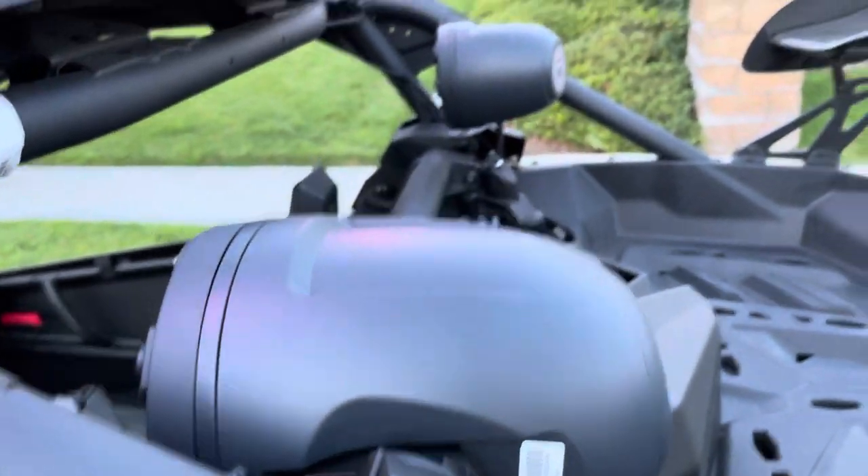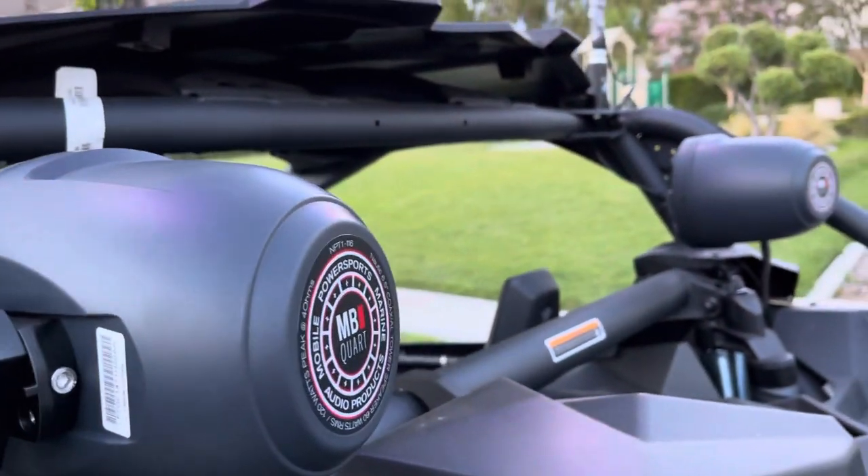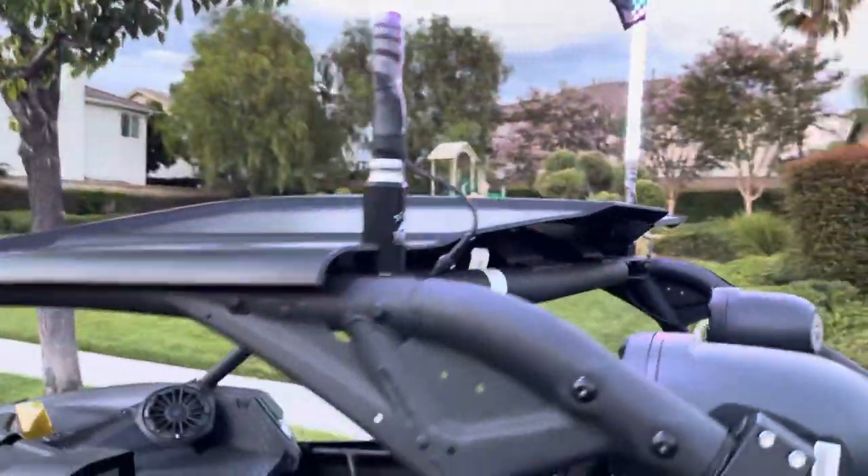Another really popular name brand, a lot more popular than this, is the Rockford Fosgate. And those whips look super nice.